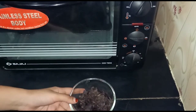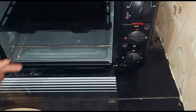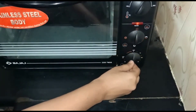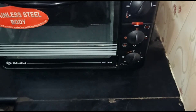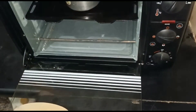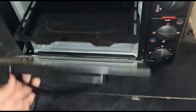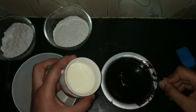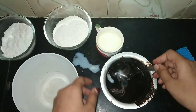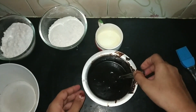We should melt the dark chocolate. You can use the double boiling method or you can preheat the oven and keep the chocolate in it. Let's check whether it's melted.